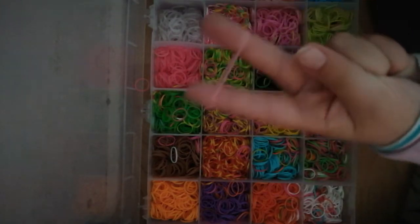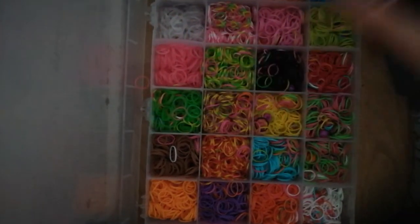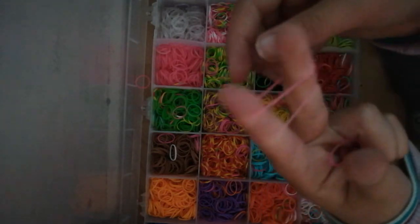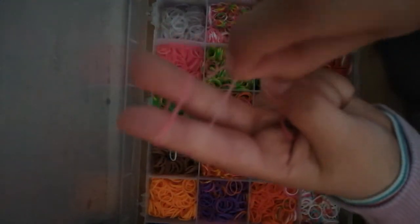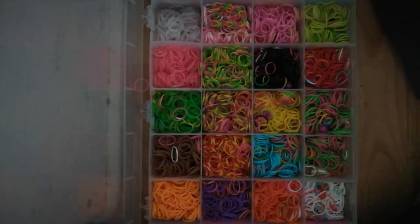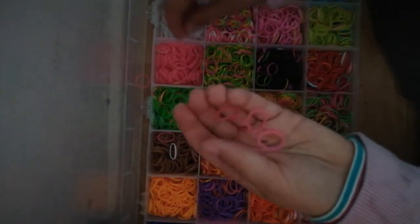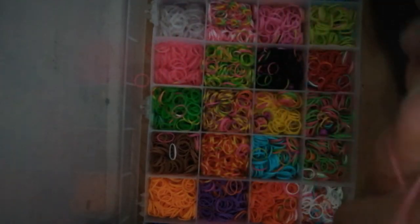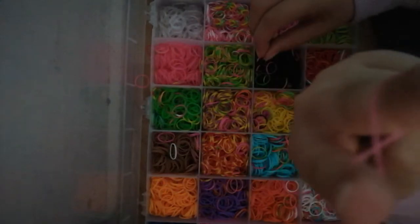First, you have to put them on your finger like that — I'm just teaching you guys if you don't know. Then you have a hovering one and the one underneath. Oh wait, I forgot to do a step — take that all off. So first you have to twist them, put them on your fingers so they're twisted like that.